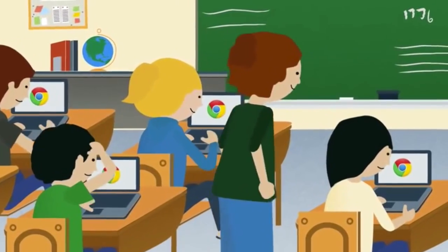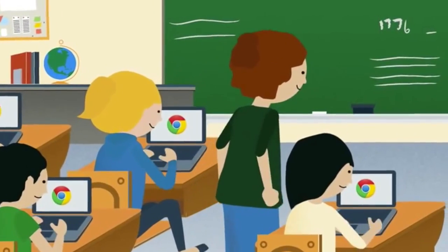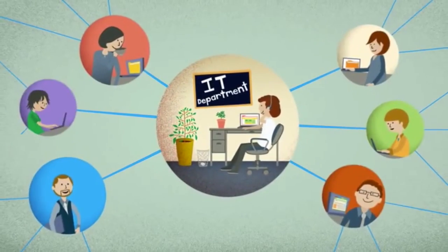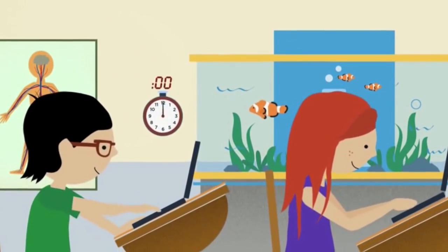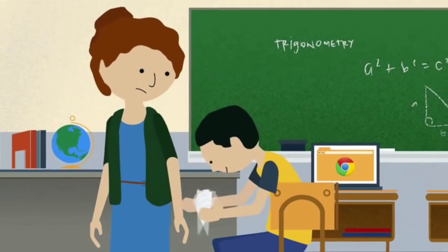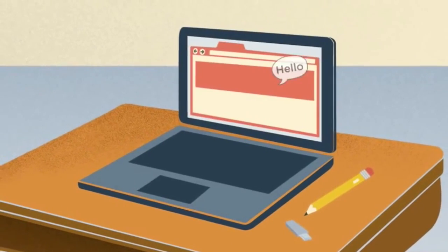Introducing Chromebooks for Education — a simple way to bring the power of the web into the classroom, manage school-wide sets of hardware, and keep students focused. Chromebooks leave more time for teaching by booting up in just eight seconds. That's less time than it takes to make a paper airplane. Even after entering sleep mode, they resume working immediately.